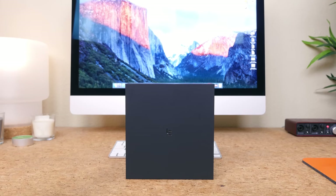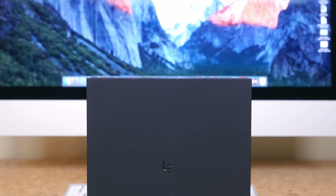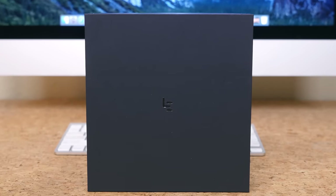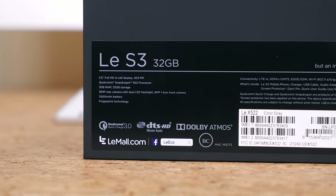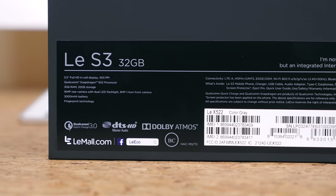LeEco is a Chinese company that recently made a splash in the US market when it announced the LeEco LePro 3, which we unboxed last month, and the LeEco Le S3, which we're about to unbox now. The Le S3 is a budget smartphone that costs only $250 off-contract, and it features a lot of high-end specs — or at least very appealing specifications for the price.